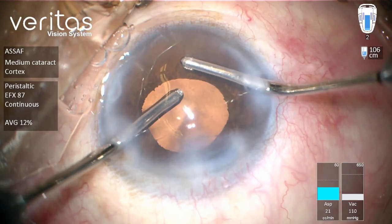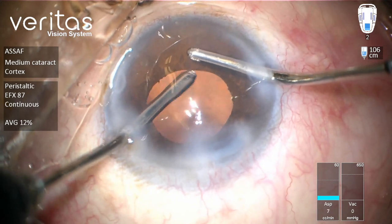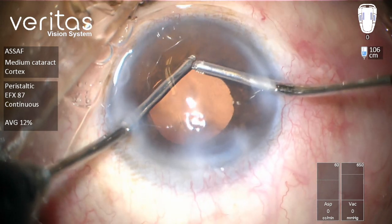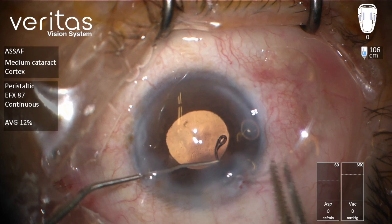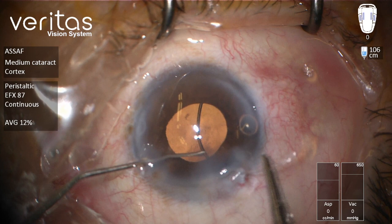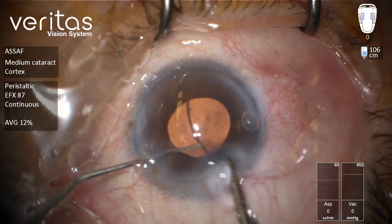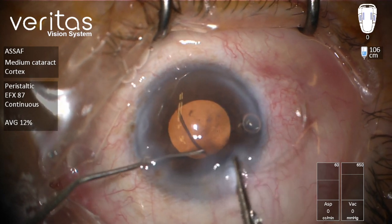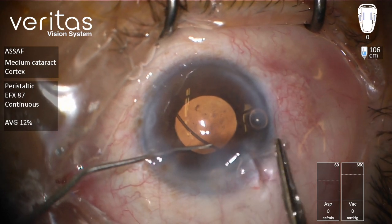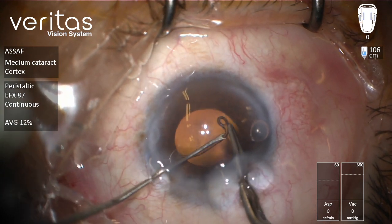As you can see, this is the vent function of the machine — once you release pressure on the foot pedal, the machine performs an automatic reflux. We are now introducing the capsule tension ring inside the eye because there is generalized zonular weakness with this hypermature cataract, which will facilitate management of potential displacement or dislocation of the IOL-capsule complex in the future.